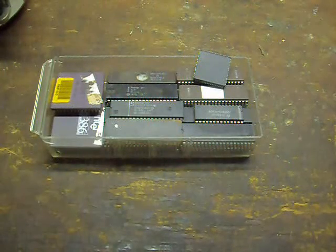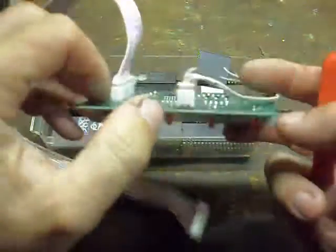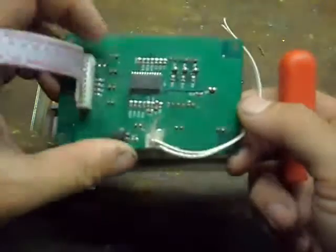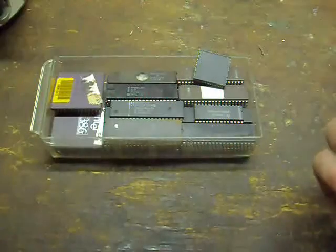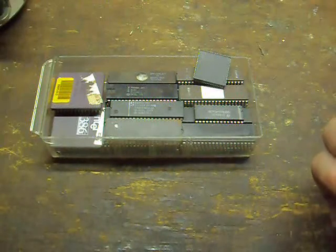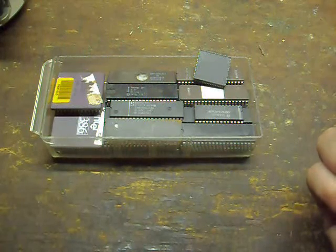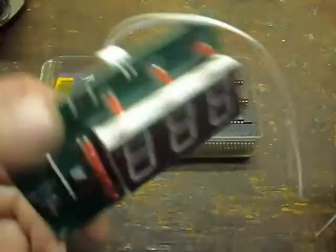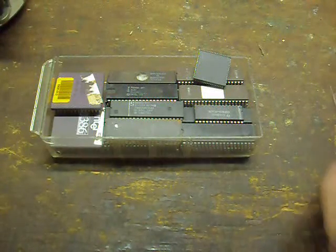The problem with newer microcontrollers that you find on newer equipment is that most of them do not follow the lineage of the older ones. They usually don't have any external access capability for debugging or programming features. So these things from newer electronics are pretty much electronic scrap.